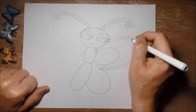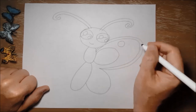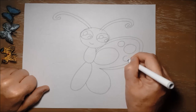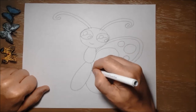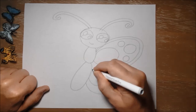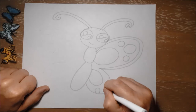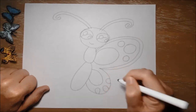Then I'm going to give her three spots on her top wing — just going to make a small circle, and a big circle, and a small circle, just like that. And then on her lower wing I'm going to give another bigger oval, and then three small part-circles for spots on her lower wing.